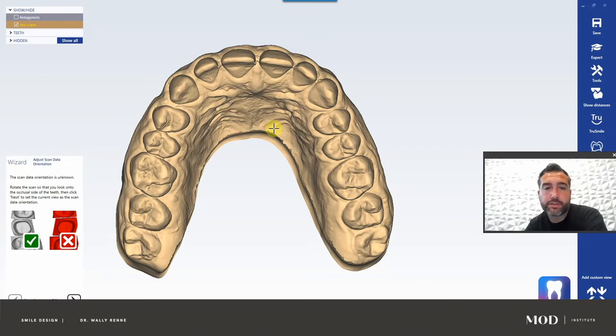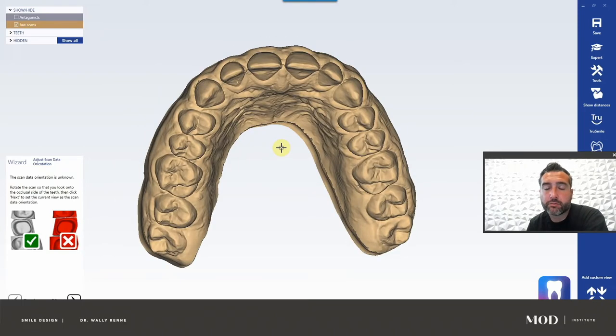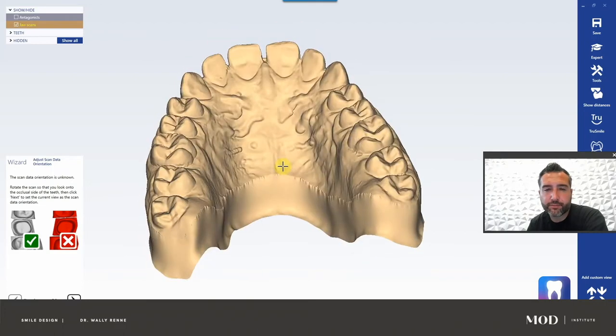Things such as vertical dimension, anterior guidance, posterior disclusion, mutually protective occlusion — we could talk about virtual articulation, but this tutorial is really just designed for a quick dive into digital smile design and 3D sculpting. Let's just do that so as not to get you guys bogged down with all the details.